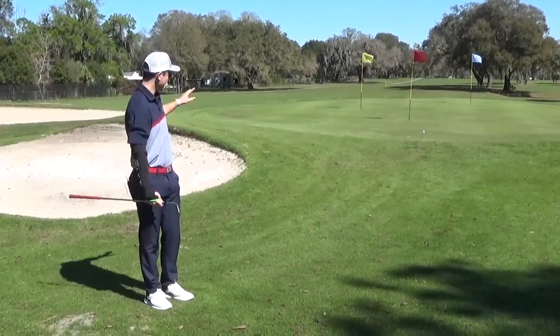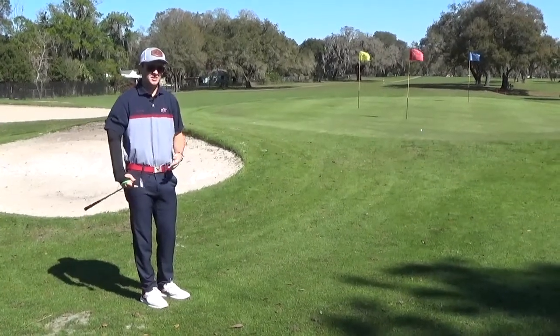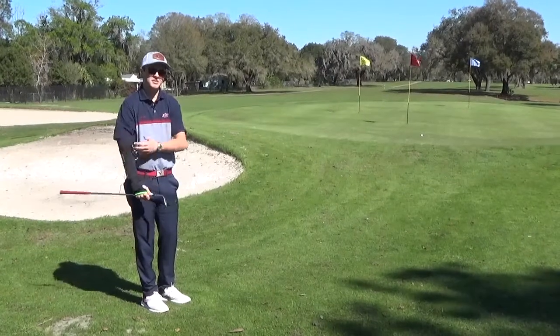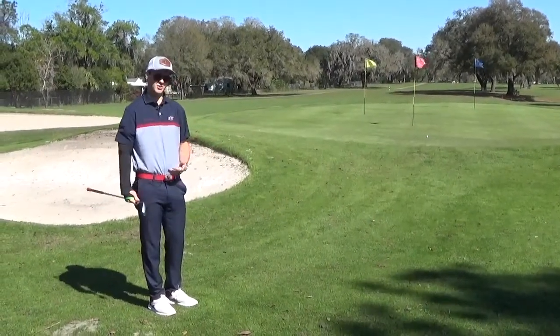In the grand scheme of things, you're not going to hit perfect chips with this aid, and that's not really the point. The point isn't to hit the ball a foot away every time — it's more fundamentally based. Get the technique down, and then once you remove it you'll still have that feeling, but you'll be able to maintain it without the training aid on your body.